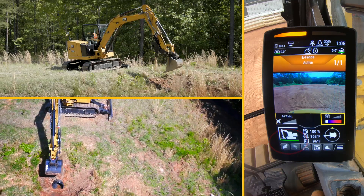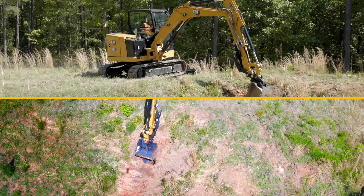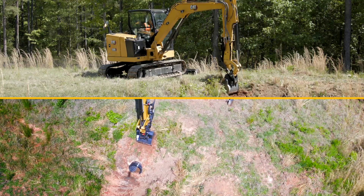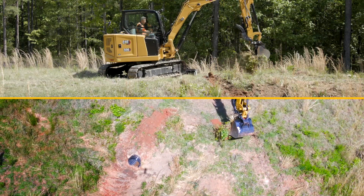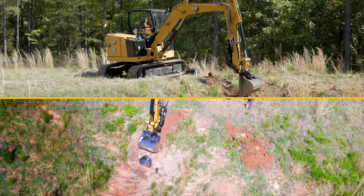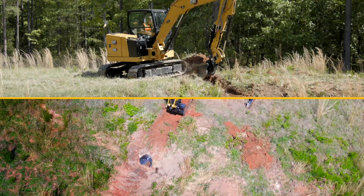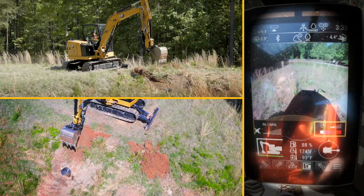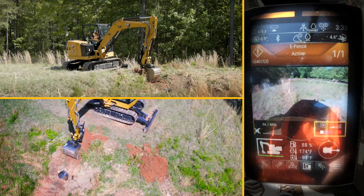So if I just lift up and come back to that pipe, you'll see the machine stops. I can't get into that pipe. I'm going to start clearing the material off the top of here, take a couple of passes just to clear the pipe up. And so even if I was to come down right now with my teeth onto that pipe, it's going to stop it — I can't go any lower down.